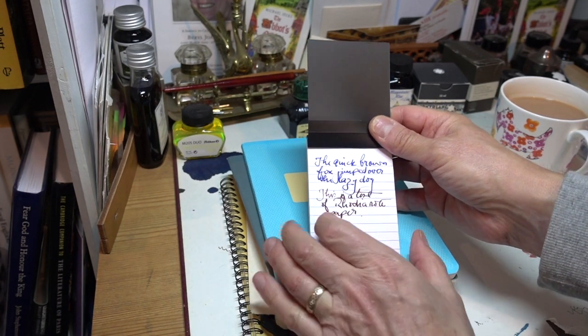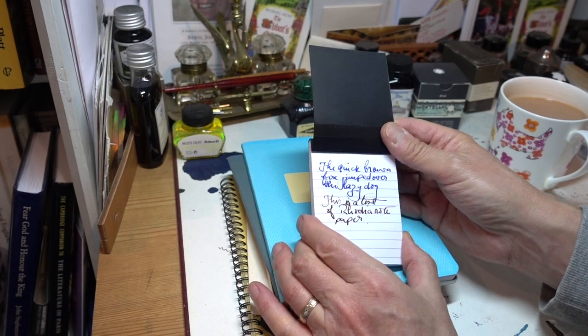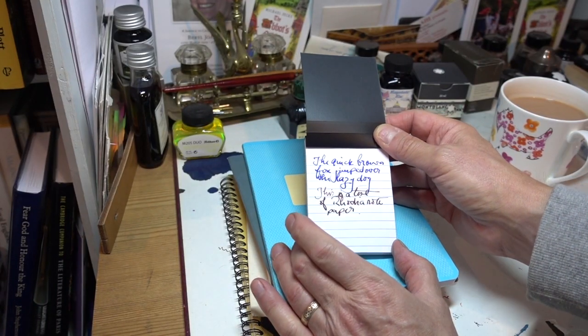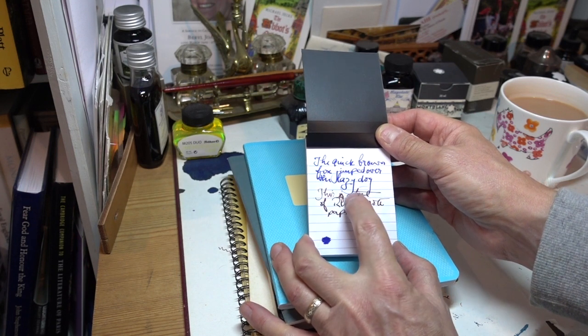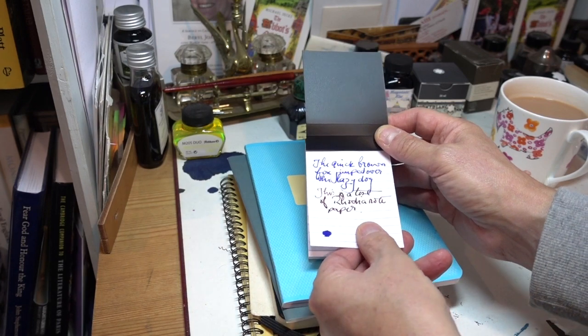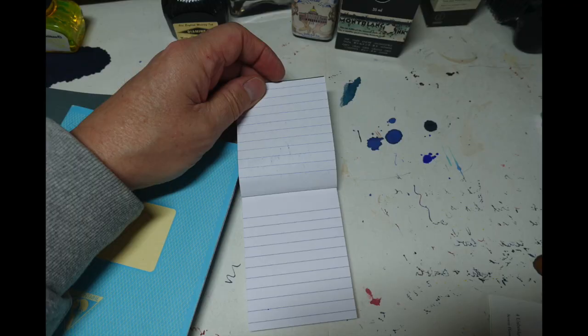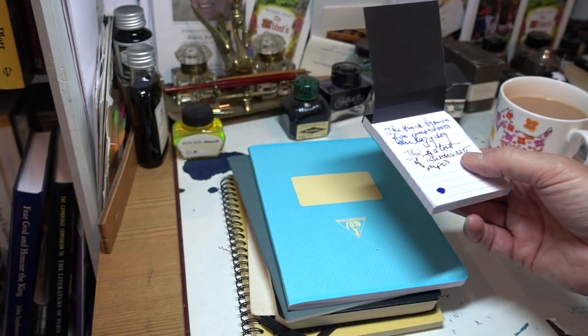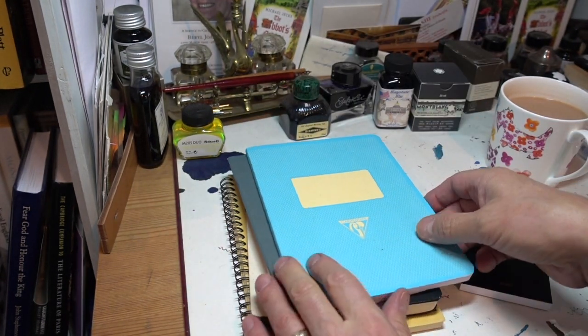The quick brown fox jumped over the lazy dog. I can see no sign of any feathering at all. The Twisbi with the Serer in didn't start very well — I had to start it properly — but that's not a fault of the pen, it's been left alone for over a week. If we look at the back, that's actually still perfectly usable. That's really good paper. The area where I had a slight blot obviously went through, but I don't blame the paper for that.